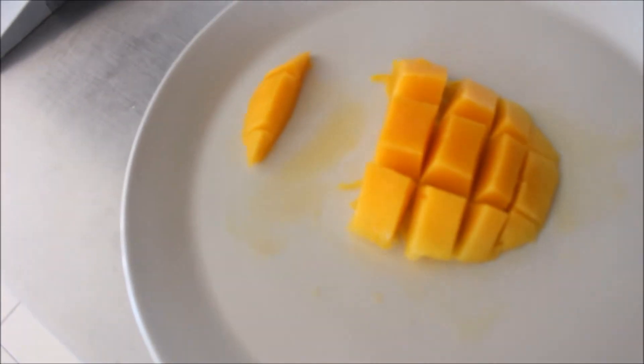Look, it's just like pieces. You could just eat them. How delicious.